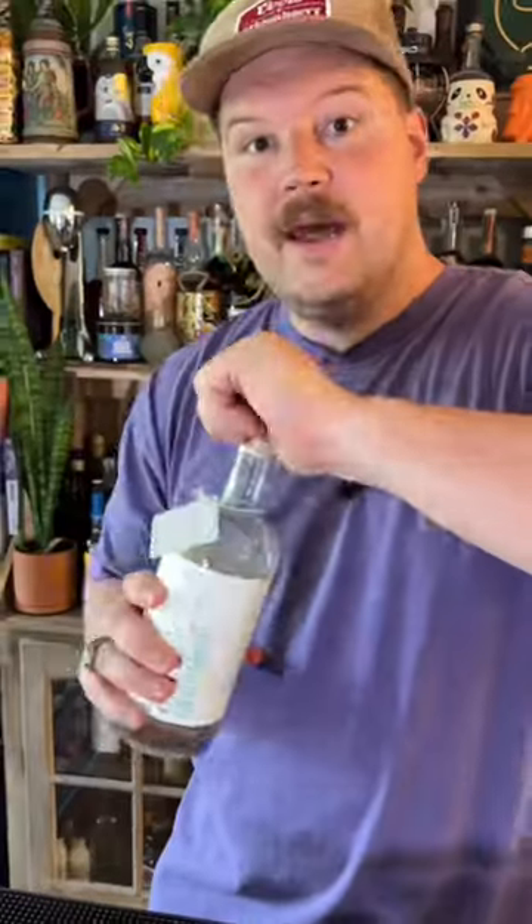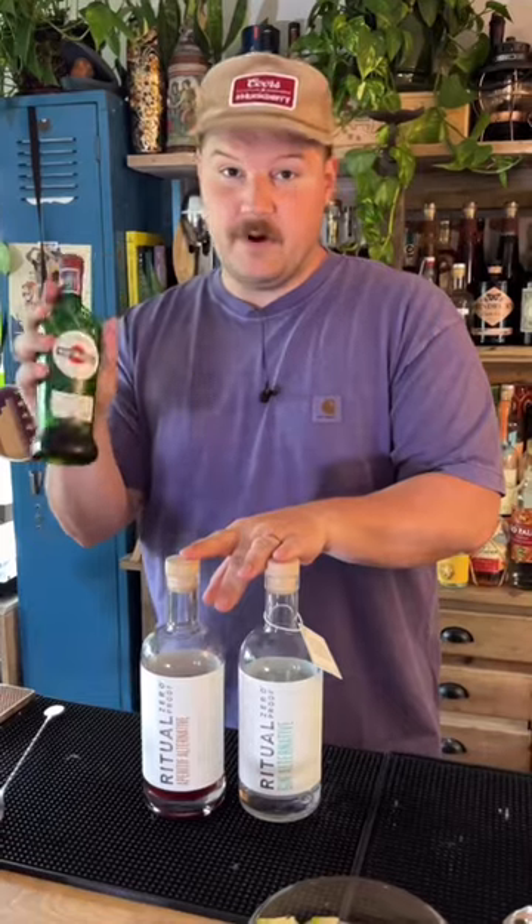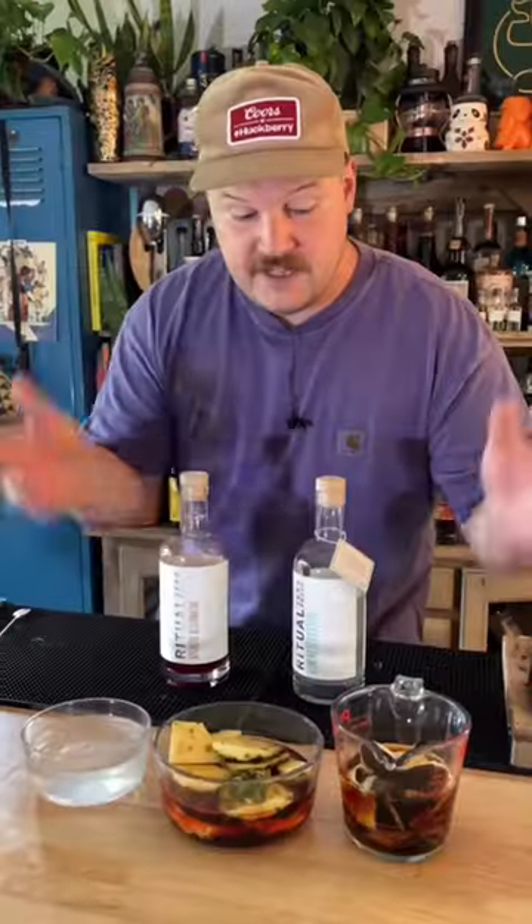A tablespoon of coconut oil, and I'm going to fat wash some Ritual alternative gin — another one and a half cups of that. This isn't non-alcoholic, but it's super low proof. The only alcohol is going to be from our sweet vermouth. You can make it alcoholic — use your favorite gin, use your favorite amaro. Let these all sit for a day.